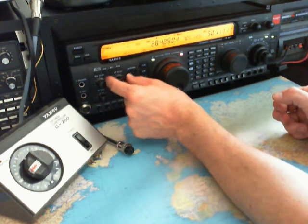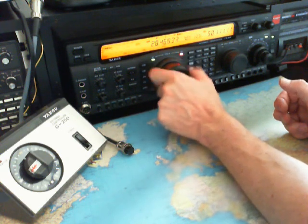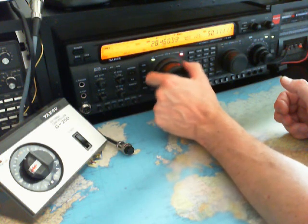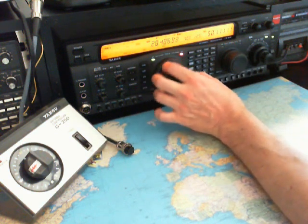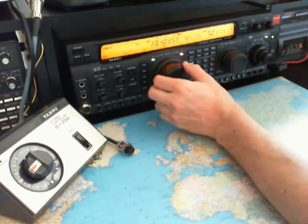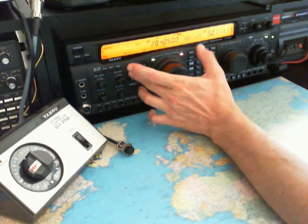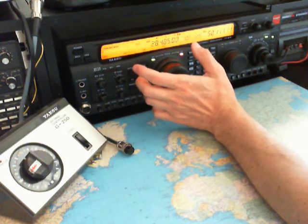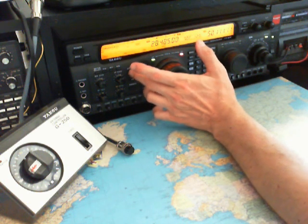Yes, that's a very good signal here. Super strong signal on the beam — stronger on the beam than the vertical.